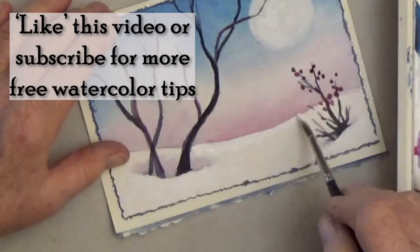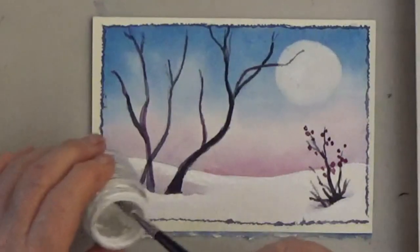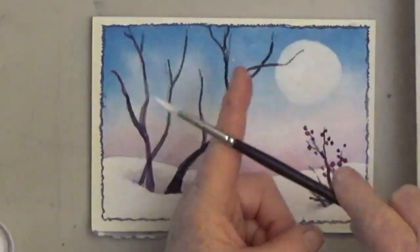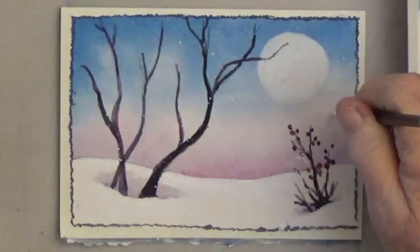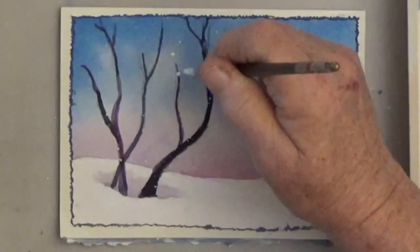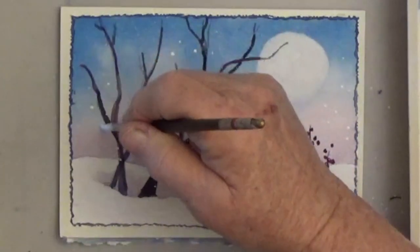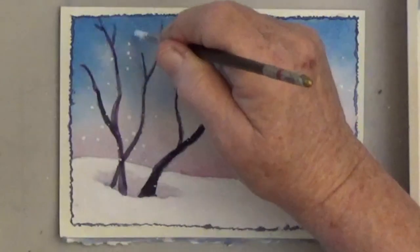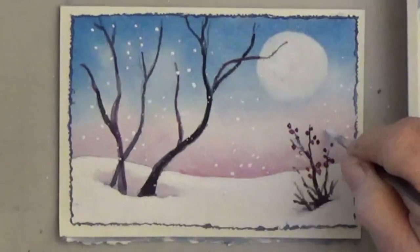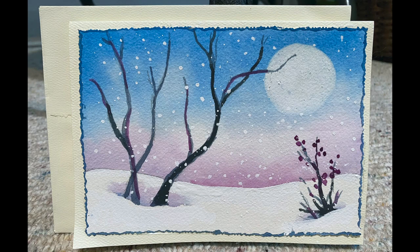If you like this video, take time to subscribe or hit the like button — it really helps my channel. Here's our finished card — well, almost finished. I'm a sucker for falling snow, so I'm spattering on some falling snow, but it's not spattering very well today. There's always a way — I just take my brush with white paint and dot on some falling snow; I'm getting bigger flakes that way. The falling snow adds a nice sense of movement to this card. This would be a great scene for a thank-you card or anytime sending a card to someone you love. Happy painting!